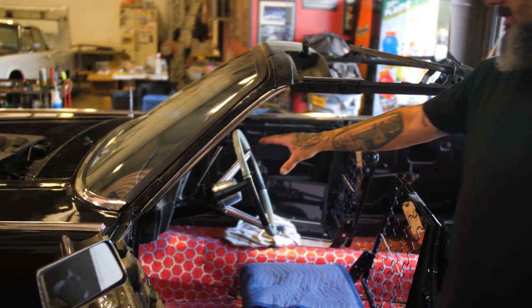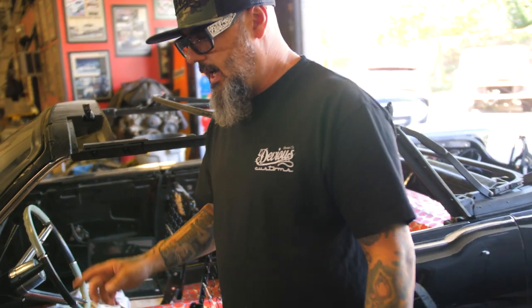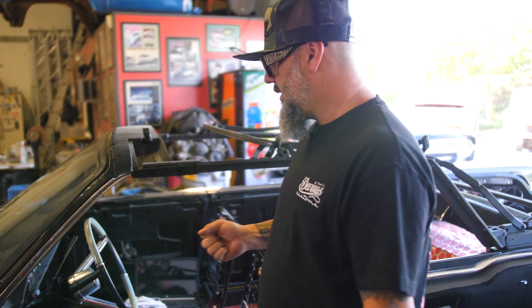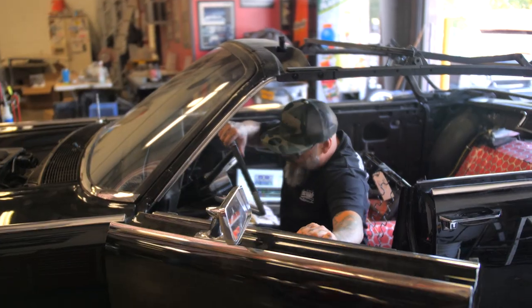We installed the dash. We have the Dakota Digital put in right now just so we can see the gauges and stuff. I'm gonna take this for a quick test drive and make sure everything shifts and moves and all that fun stuff, and then after that I'm gonna drop it off at the tow truck and he's gonna take it to the dyno today — so you'll get to see the dyno. Wish me luck.